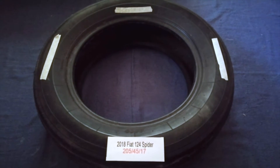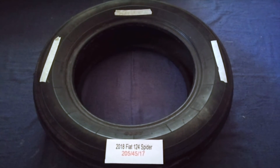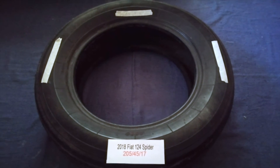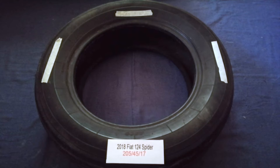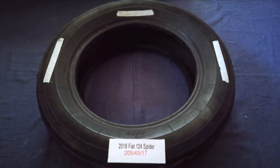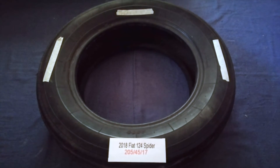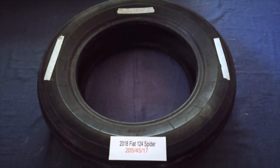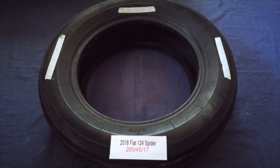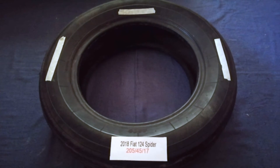The tire size for the 2018 Fiat 124 Spider is 205/45/17. Driving on bad tires is terrible for your car and a danger to you. Worn out, old, and damaged tires cause unnecessary wear and tear on your car. Replacing your tires regularly is very important in order to keep you safe on the road.